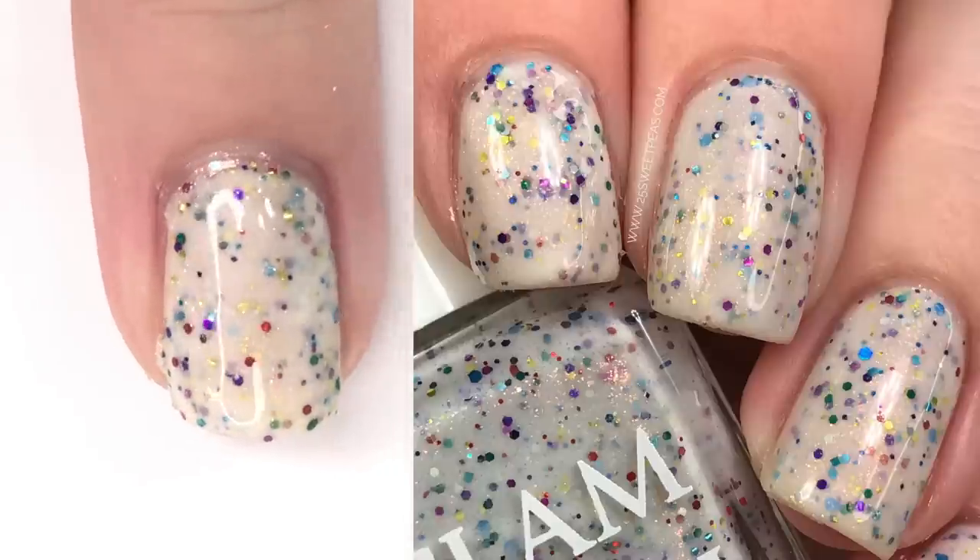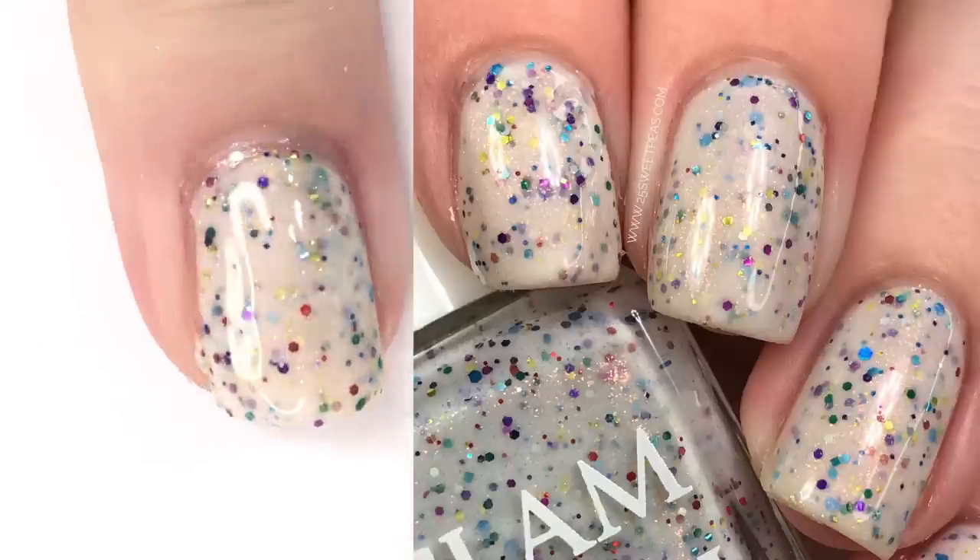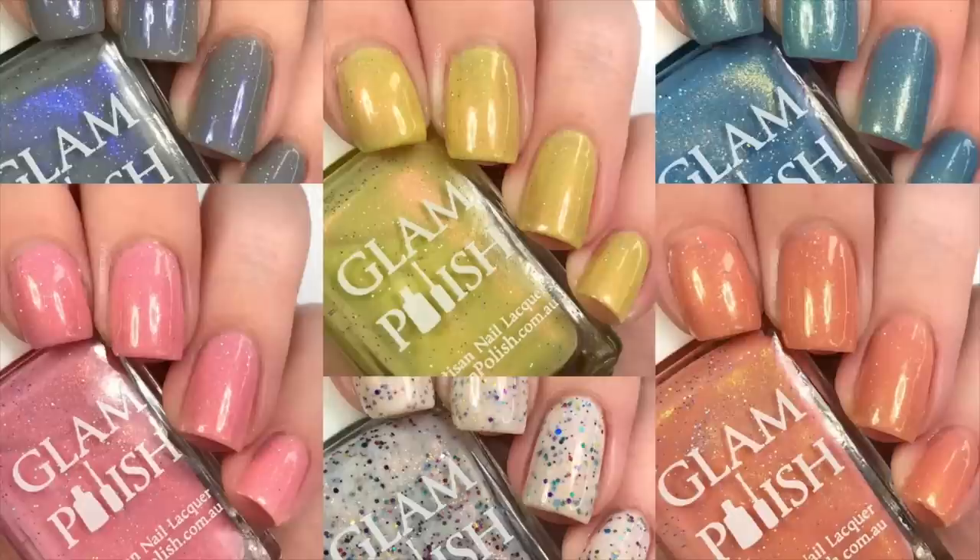There are your three final coats of Heffalumps and Woozles, and here's your final look at the 100 Acre Wood collection. I think it is really pretty — the polishes go perfectly with their names and I'm really enjoying it. It was inspired by the Christopher Robin movie and it really has a great overall Winnie the Pooh feeling. These are releasing Friday, February 1st at 2 PM Eastern Standard Time, and I will have the link to the Glam Polish website below, as well as a link to today's blog post.